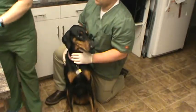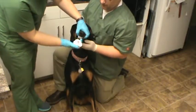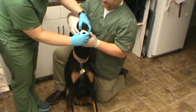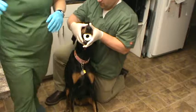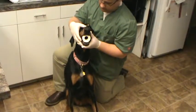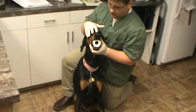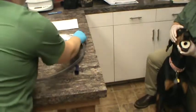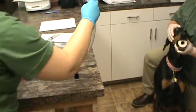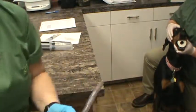Next, we insert our oral speculum while the patient is gently restrained. The assistant will hold the oral speculum in place. Then we go ahead and lubricate the tube with sterile lubricant.